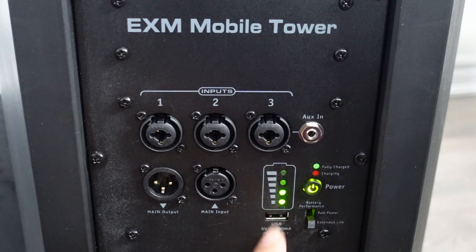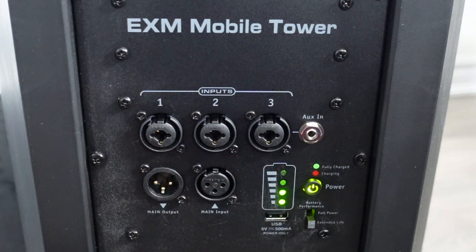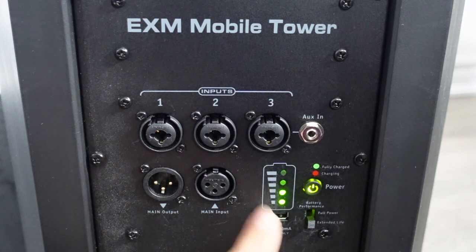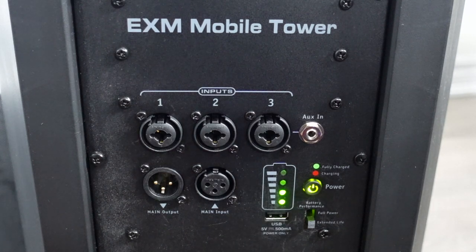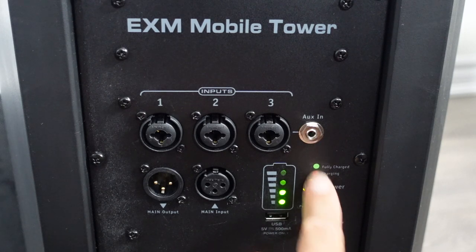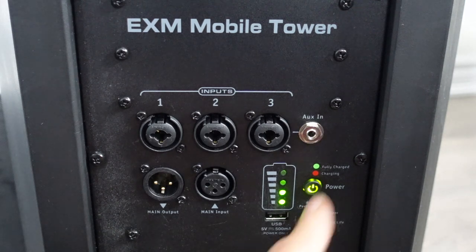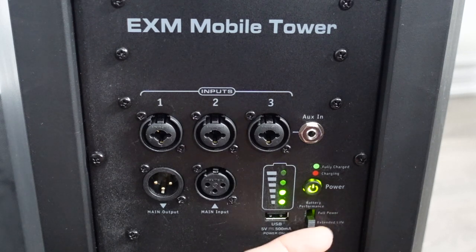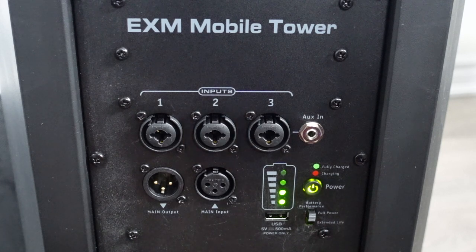Here is the battery life indicator — there are four LEDs. All four lit means it's charged at 75% or higher. When it gets to the bottom one, that means it's low, less than 10%, and it'll be red as a warning that it's going to die soon. There are also status LEDs: fully charged shows green, still charging shows red. This is the power button.